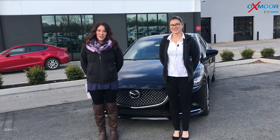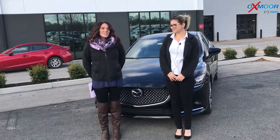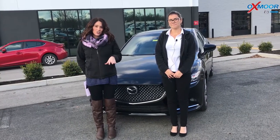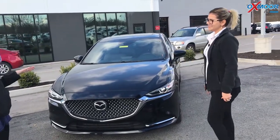Hey everyone, it's Gabrielle with Oxmoor Auto Group. Today I'm here at Oxmoor Mazda. I have Addy here with me. She's actually going to go over how to use the Apple CarPlay on a 2018 Mazda 6, and this is the Signature Edition. So if you would like to start everyone off on that, that would be great.